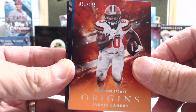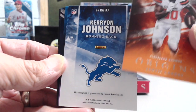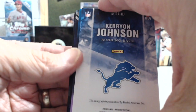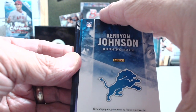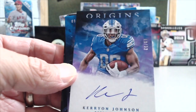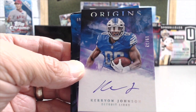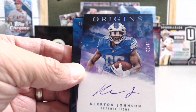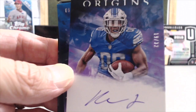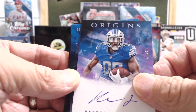We got another parallel of Jarvis Landry earlier. That's the auto right here — the second card in. Flip it over, it says the autograph is guaranteed. Yeah, it is. Cool — that's nice for the PC. A Kerryon Johnson, numbered to 32. That's a nice looking card. The purple looks cool with the Lions' colors there.